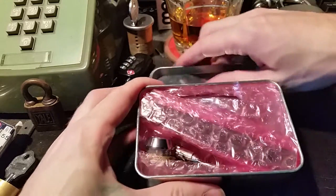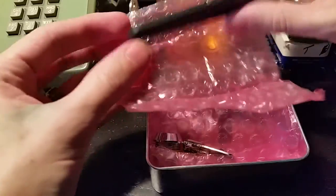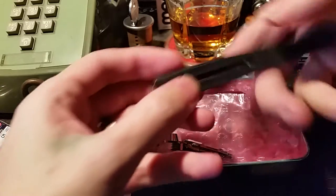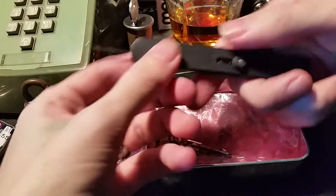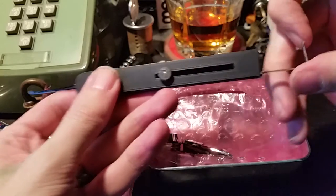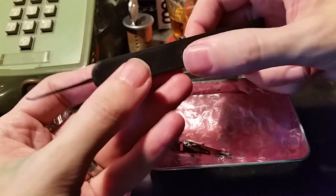Let's see what we've got inside. We have — what is this thing? Oh, a retractable hook pick with a built-in turning tool. Now that's very cool.